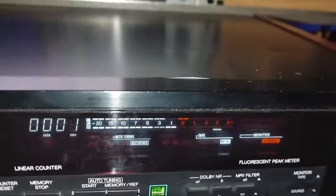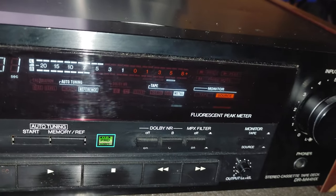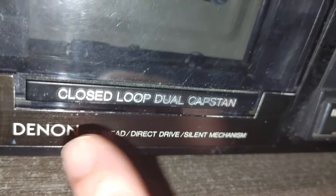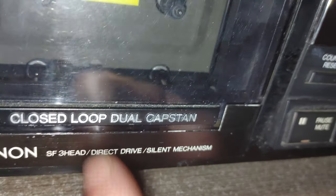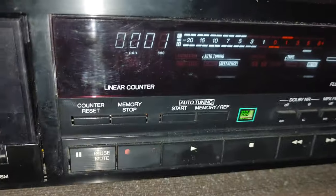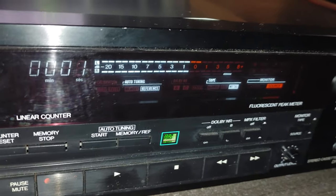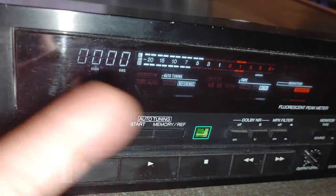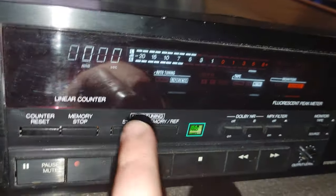This green backlight is very nice. I'm sad because it doesn't work properly. It has one unique thing I like — it's direct drive of course, three-head, silent mechanism, but also a direct drive motor. That's a good thing for cassette decks, a very good thing to have because you don't have to worry about your tape speed.